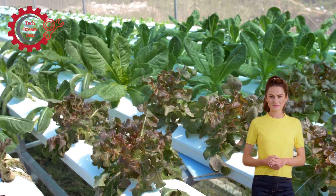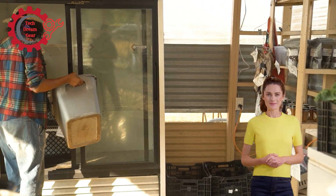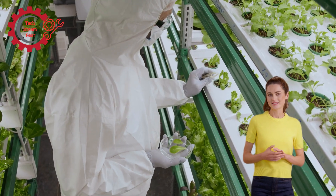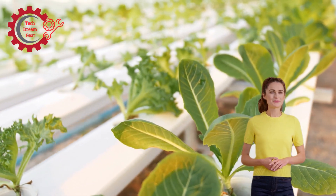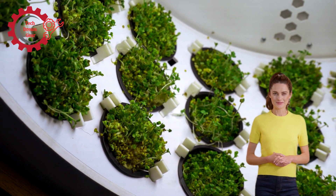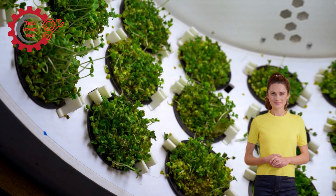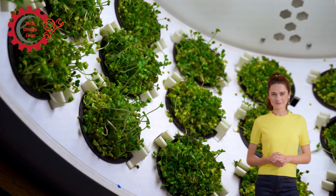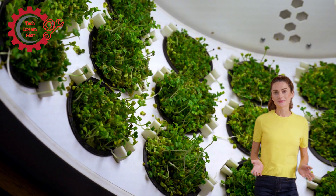The need for hydroponic harvesting machines: challenges of hydroponic harvesting. While hydroponic systems have numerous advantages, one of the challenges in urban farming is the harvesting process. Unlike traditional farms where crops are grown in rows with easy access, hydroponic systems can be dense and complex, often using vertical or stacked growing methods. This makes manual harvesting labor-intensive and inefficient. Furthermore, harvesting hydroponic crops like lettuce, herbs, or strawberries requires high precision, as these crops are delicate and can easily be damaged if handled roughly. The solution lies in harvesting machines that automate the process, performing delicate tasks like cutting, picking, and packaging with minimal human intervention — ensuring speed, efficiency, and preservation of crop quality.